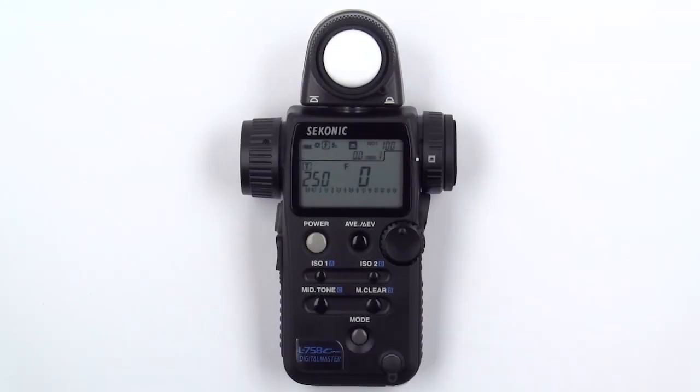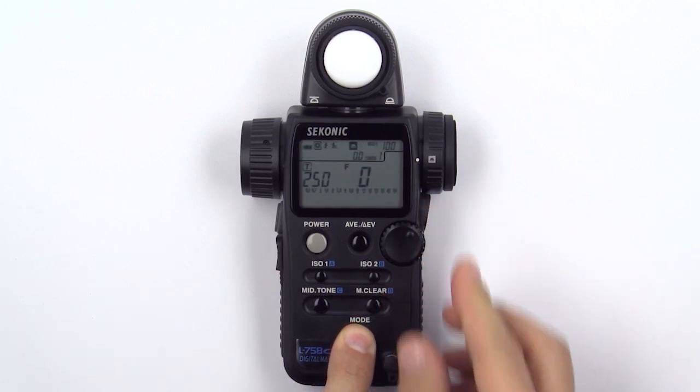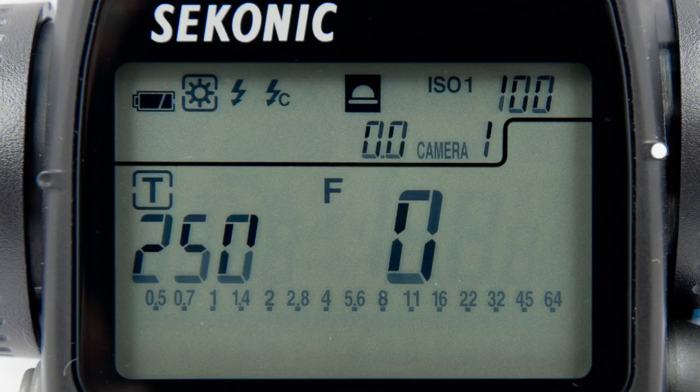To select the proper frame rate, press and hold the mode button, then turn the jog wheel until you see that ambient metering mode has been selected and that you are in shutter priority mode. Ambient metering mode is indicated by the sun icon and shutter priority mode is indicated by a T in a box.